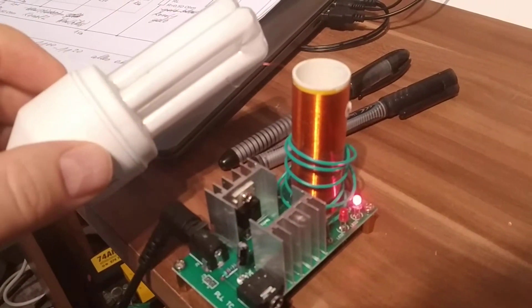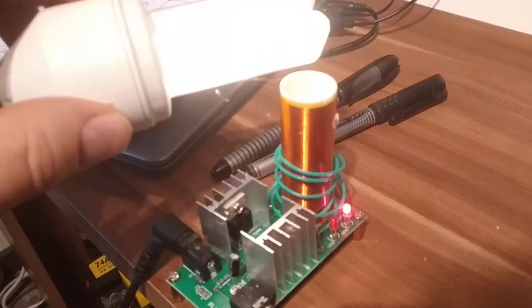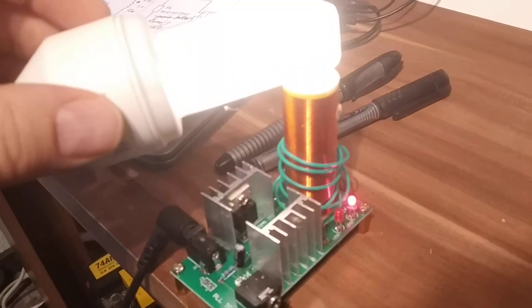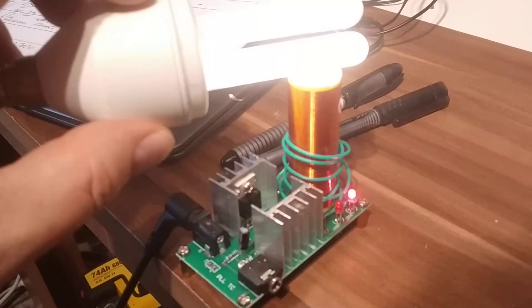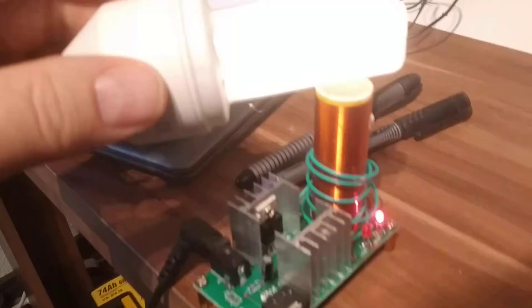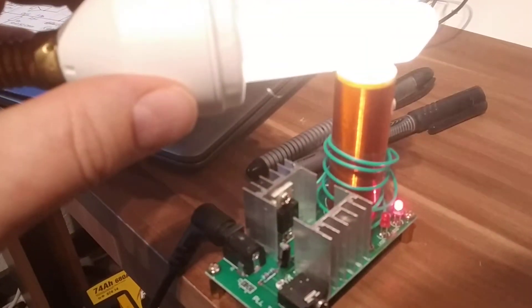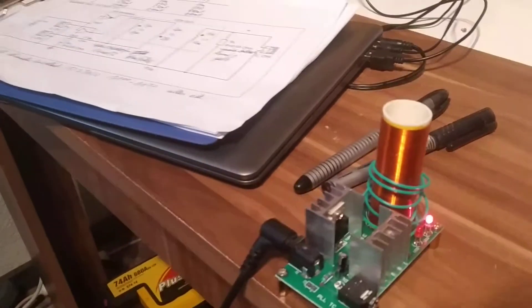And it produces high voltage, high frequency over here. See how good it works — just a nice device here, not too bad. Okay, this is it. Thank you, bye.